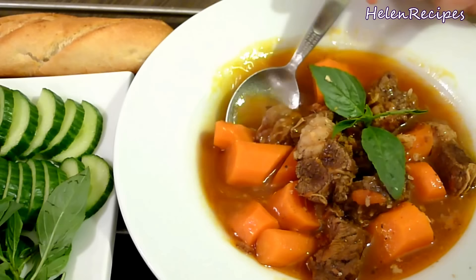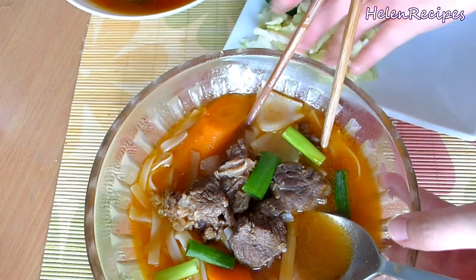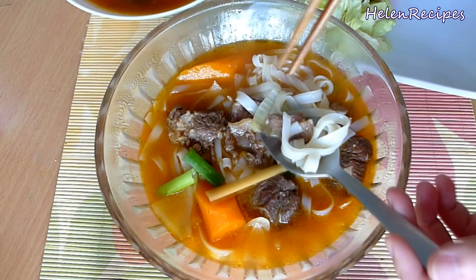Let's have a taste. It's really good! You can smell the aroma of the lemongrass, the five spice powder, and taste the sweetness of the star anise and cinnamon sticks. It's really tasty. You can also serve this with rice noodles — then it is called phở bò kho or hủ tiếu bò kho. I hope that you will like it, and thank you for watching. Bye bye!